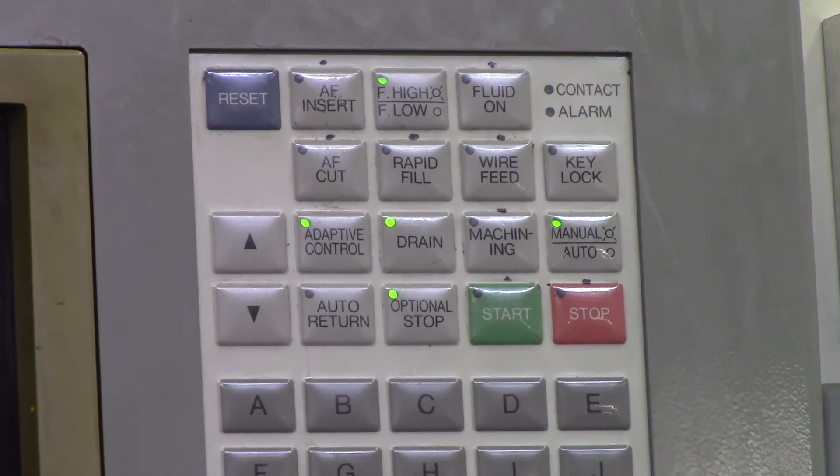Key Lock will lock all these buttons so that nobody can mess with them. So if you're leaving for the day and you've got a night shift and you don't want anybody to touch them, just turn on Key Lock.